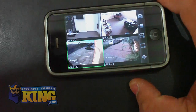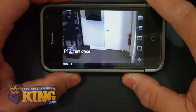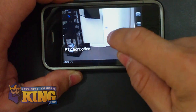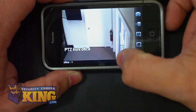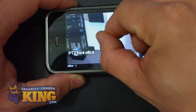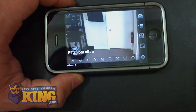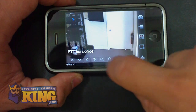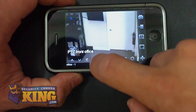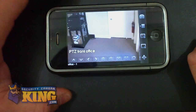Cameras one and two have audio. I'm going to double tap to go back to the four-window view. You can control a PTZ camera by sliding your finger across the screen and you will see the camera moving. You can zoom in or zoom out using either your fingers or the PTZ controller on this menu. You can also move the camera from here.